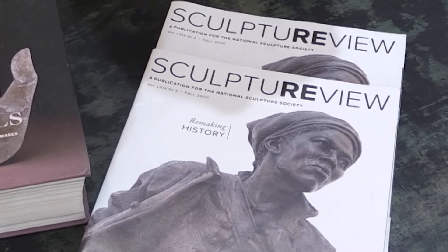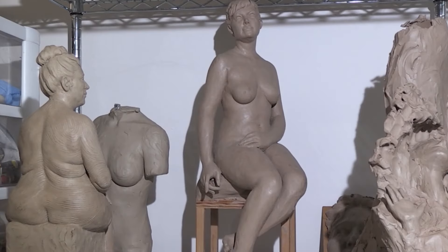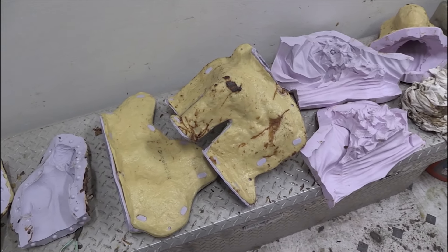When I begin the process of my sculpture, I start with clay and then do a finished piece with an armature underneath. Then I have to make my molds, and then you pour wax into the mold.